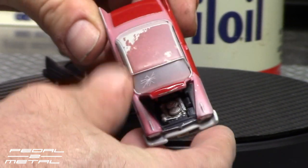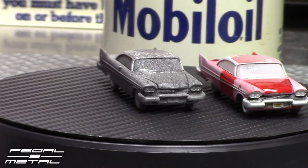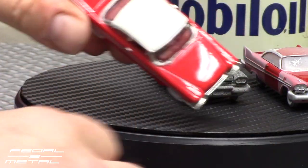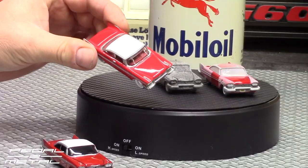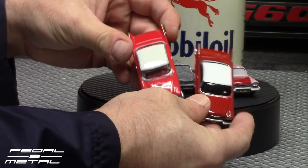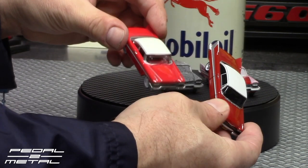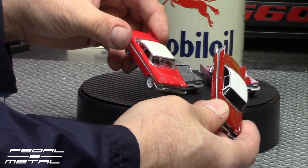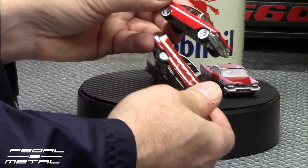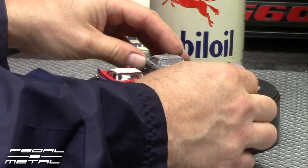You can't beat these for the money. Let me bring in the other Christine cars I have. Here is the Hot Wheels one — you can see it's a much brighter red. The Auto World Christine, which I assume they did their homework on, looks more like the correct color — a little more of a blood red compared to the Hot Wheels version.